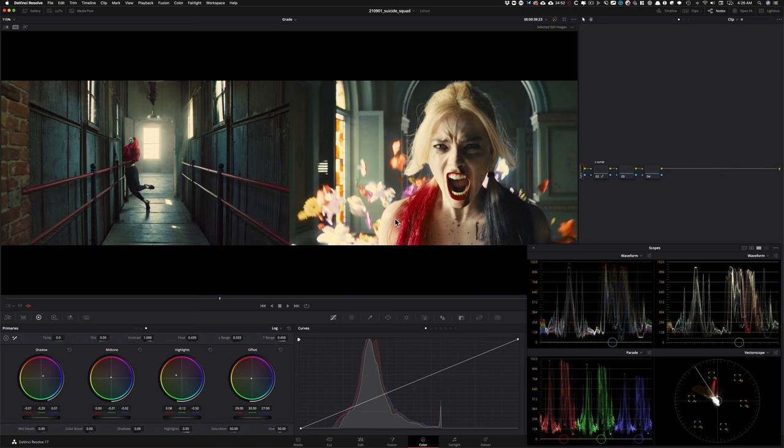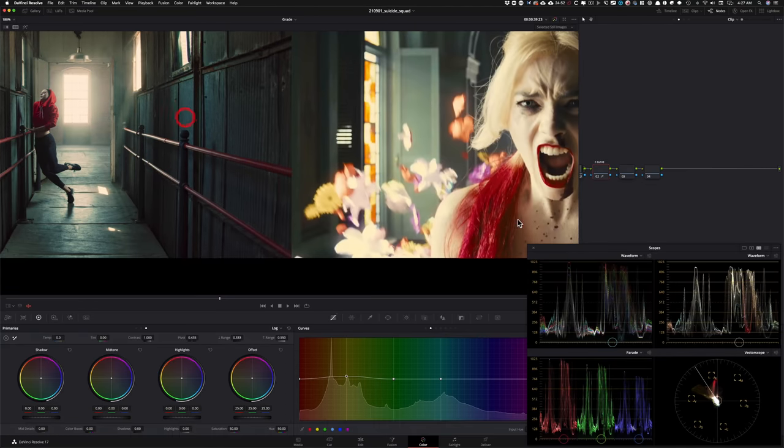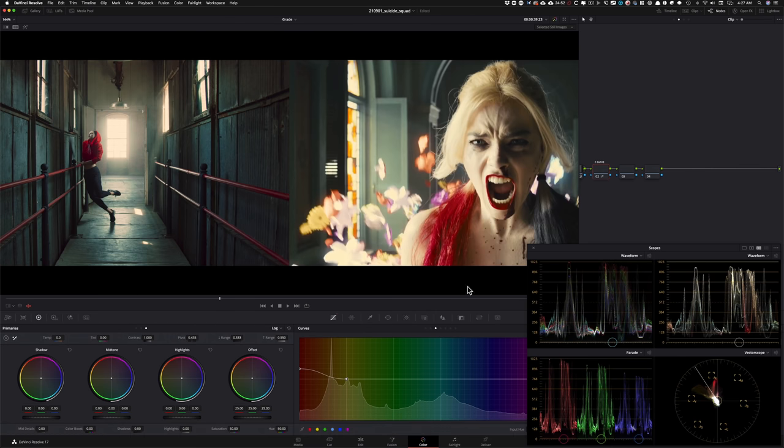Now I want to use my HSL curves to really dial in some other colors too. I'll take my yellow and pull it up to bring in some of those tones — before and after, looking really nice. With our red, I want to get it really close to the reference: I'll go under Hue vs. Luminance and push the red down so it's looking pretty close, then go under Hue vs. Saturation and start cranking it up — now we really have that red action going on, matching really close to what's going on in the reference.